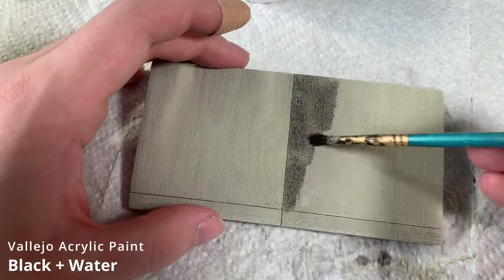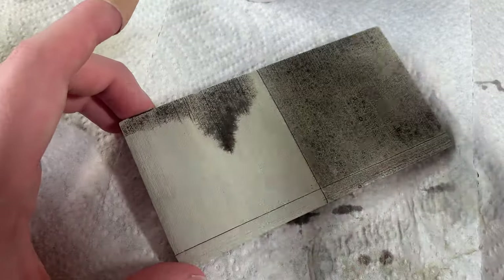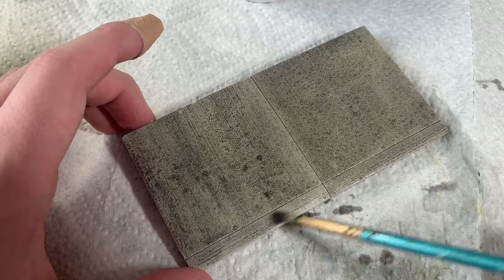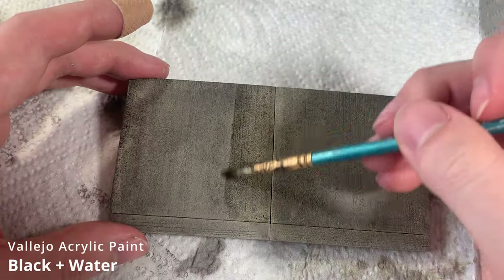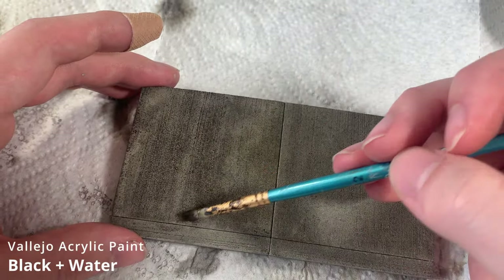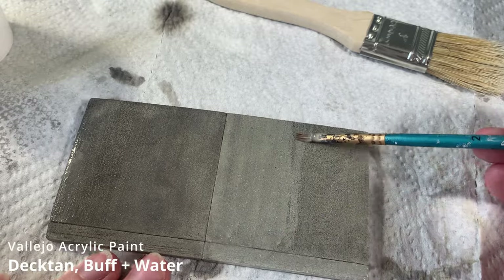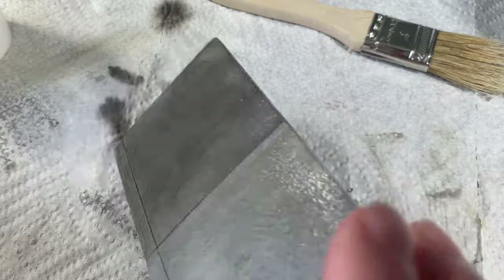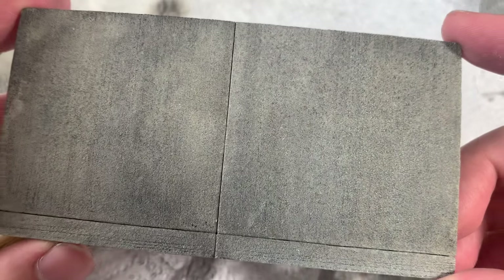Next, I apply a black wash over the entire surface, which really brings out all the texture that we created earlier. Once dry, I add some variety by applying a second coat of the black wash to one of the slabs, and then a lighter wash to the other slab using a mix of Dectan and Buff. Before it dries, I blot the surface on a paper towel to make the wash more irregular. And here's the result after the washes.